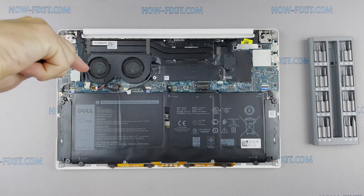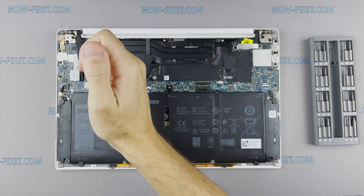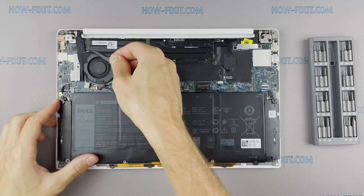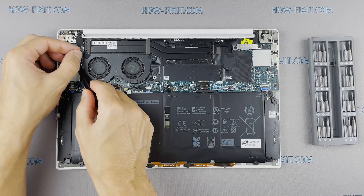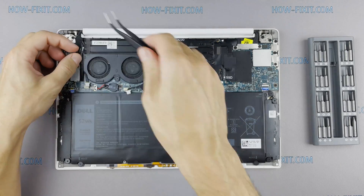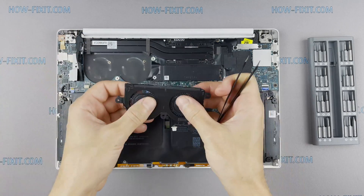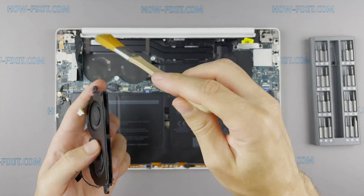Now let's begin to remove the cooling system. Let's begin cleaning the cooling system from dust — remove all dust from the radiator and fan.